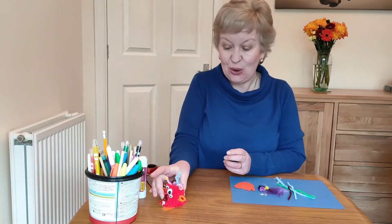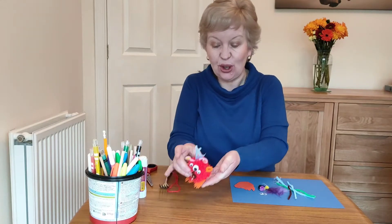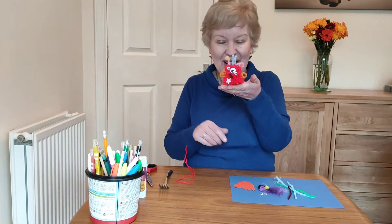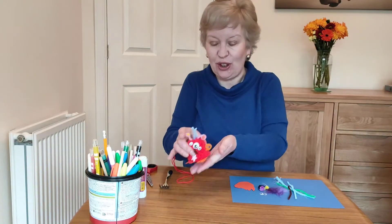Hi everyone, I'm Pauline. Welcome along to Kids Dens where we are doing space-themed crafts. Today I'm going to show you how to make a pom-pom alien.